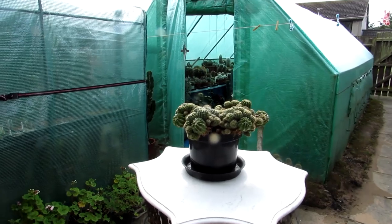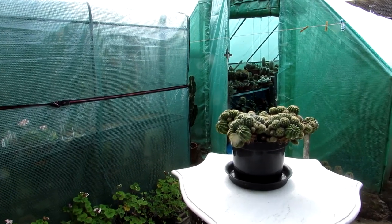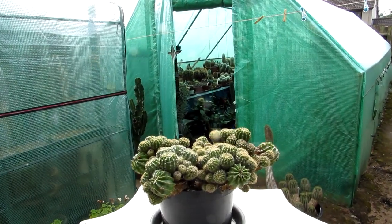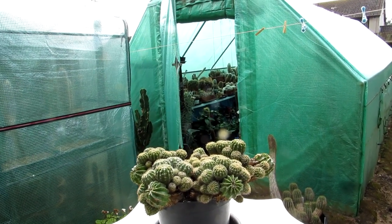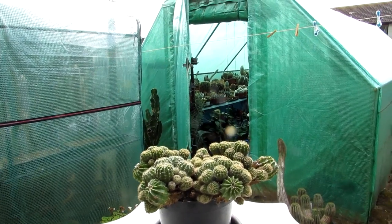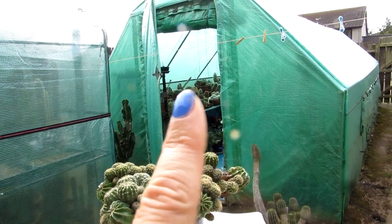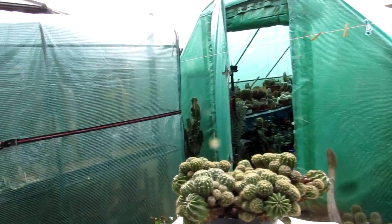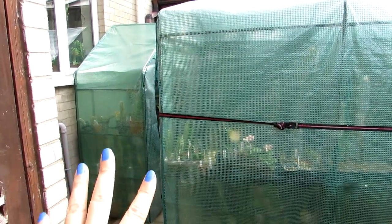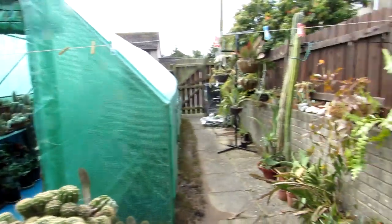Hi guys, it's Lynne here. I hope everyone is having a fantastic day. Welcome to our end of August cacti and succulent plant polytunnel update, and this is going to be a two-part series. This is the polytunnel update, and then part two is going to be the yard and little greenhouses. We've got two little greenhouses out there as well filled with plants, so stay tuned for that.